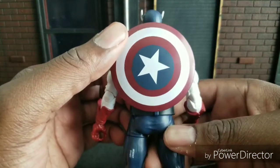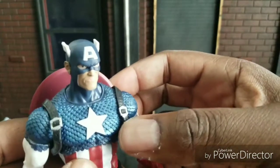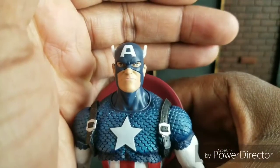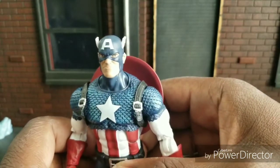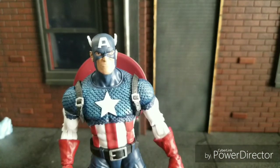My shield is off-centered but nonetheless, let's take a look at this figure. This is perhaps my favorite Captain America figure of all time. The eyes are a little bit wide, but trust me — if you're going to get this guy, there are going to be so many errors and problems with some of the paint apps that it is atrocious, so just be wary about that. That said, he still is an awesome figure.